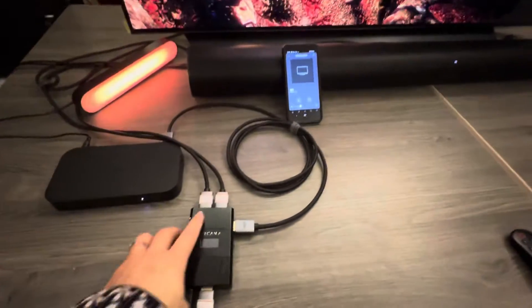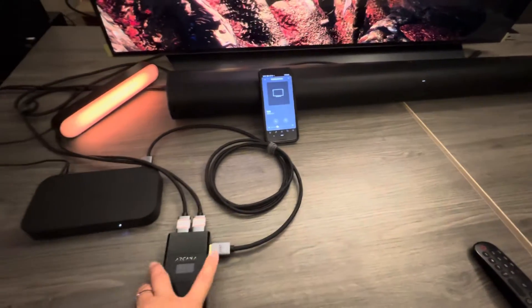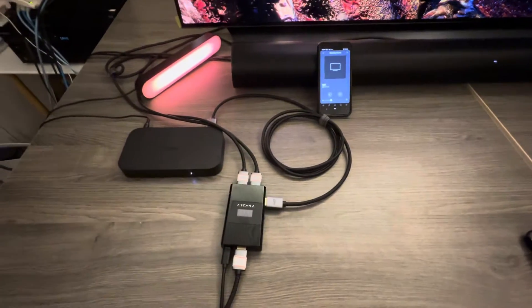The Arcana 2 has an extra HDMI output. It can downscale 4K VRR to 2K VRR.